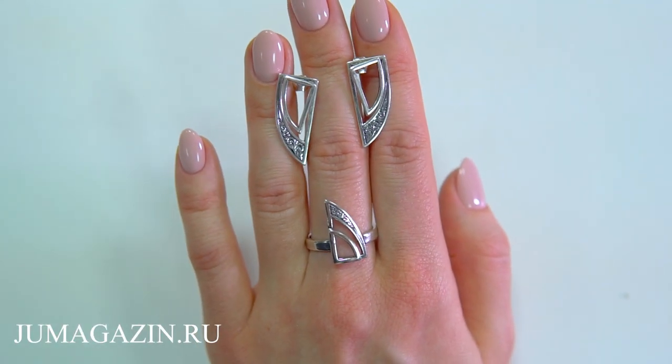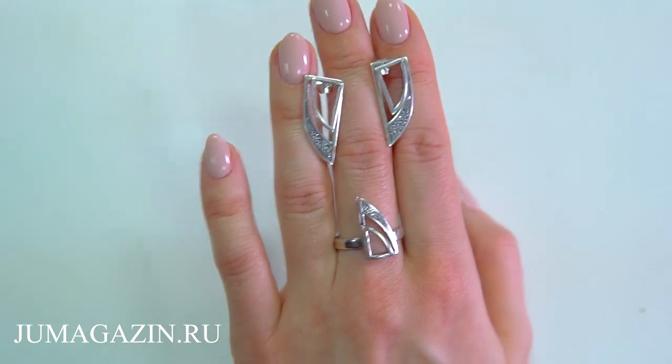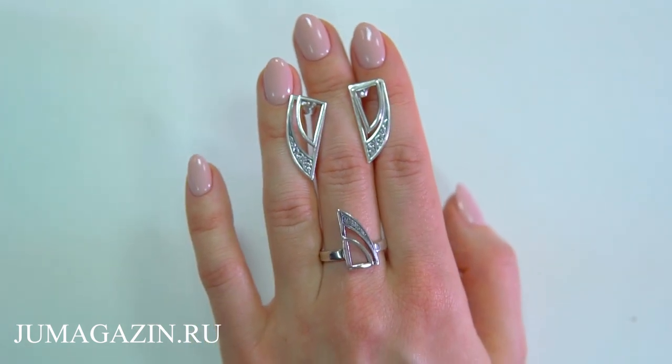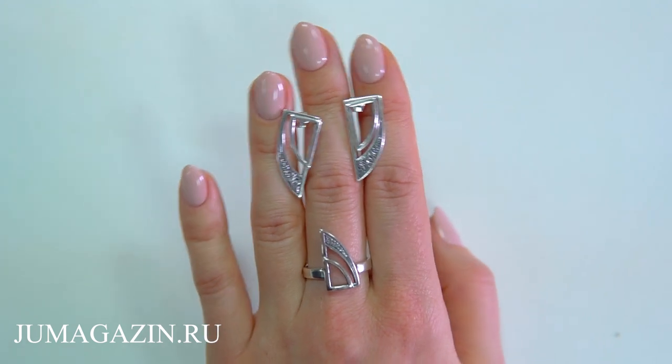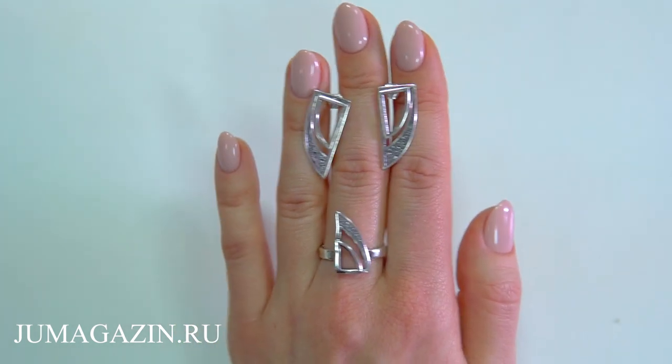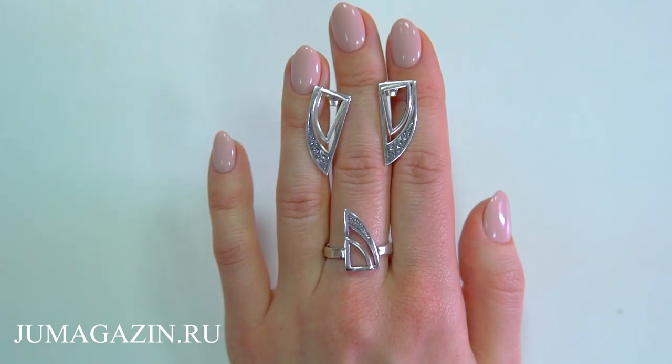A jewelry set specially for lovers of unusual and stylish accessories: a silver ring and earrings with an oxidized coating, no inserts. The volume created by the two decorative elements looks very unusual. The piece in this set is a transformer.